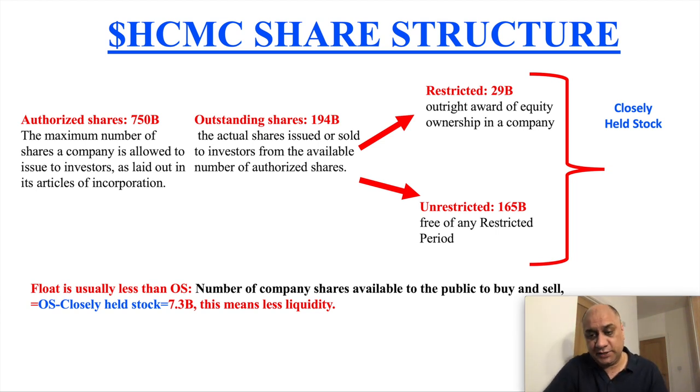The only way those price targets can happen is if there is a reverse split. If you go through the history on otcmarkets.com, they have done reverse splits previously. That is the first method by which they can reduce this float. The second method is obviously buying back the shares — I will come to that in my bull case scenario.